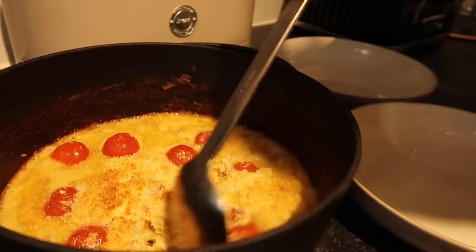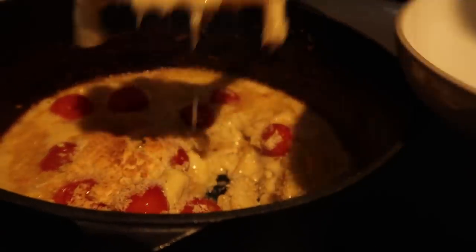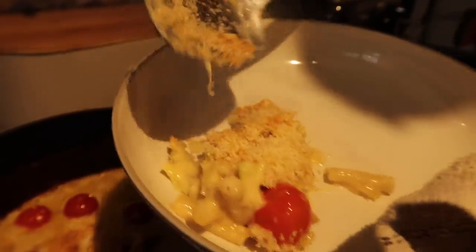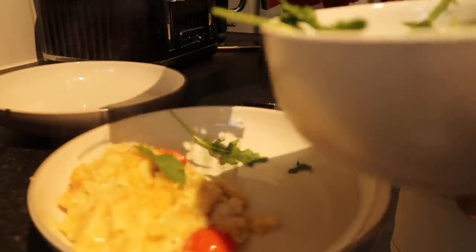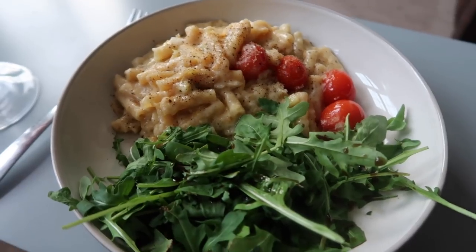Oh my goodness, look at that — amazing! The tomatoes just start to bake and go super juicy in the middle. You can just serve that up. Honestly this just makes me so excited — it's one of the best mac and cheeses I've ever had. So simple, just with a nice rocket side salad and a bit of balsamic vinegar.